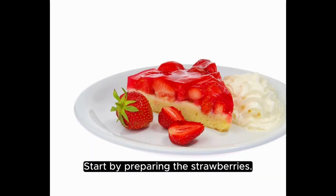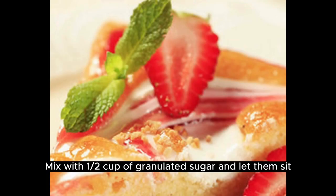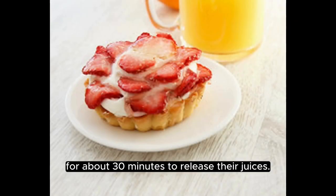Start by preparing the strawberries. Hull and slice one quart of fresh strawberries. Mix with one-half cup of granulated sugar and let them sit for about 30 minutes to release their juices.